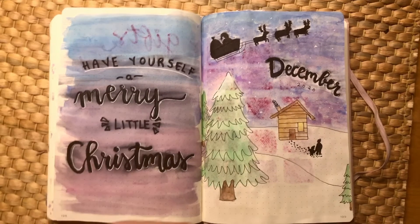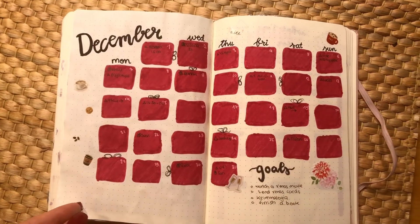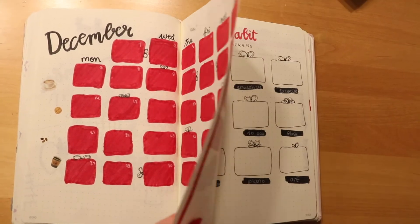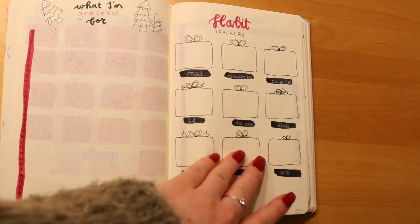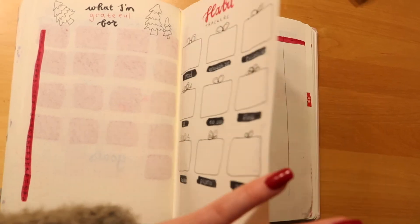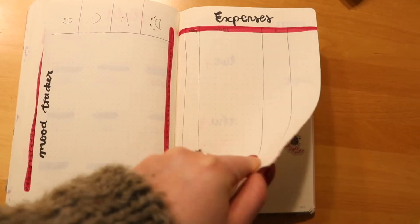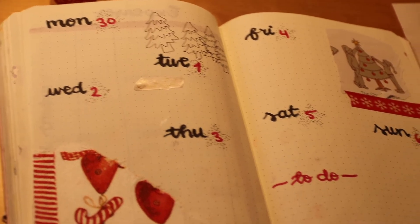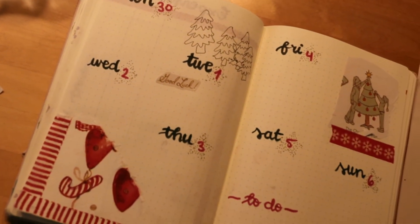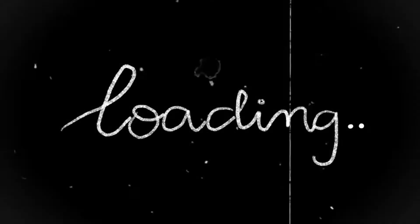Here is the final flip-through. I really like how the front page ended up looking — from the chaos it originally was, I think it looks pretty nice. I also really like the 'what I'm grateful for' and habit tracker spread — it feels very festive. Here are the first two weeks: the one you saw me make in the video, and then I quickly made the next week as well, though I didn't really finish that one either.